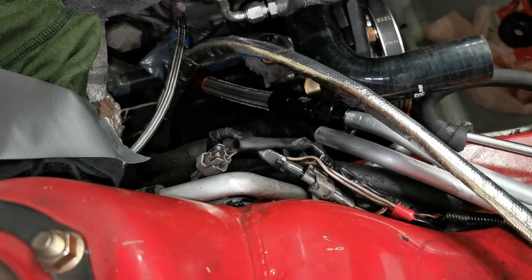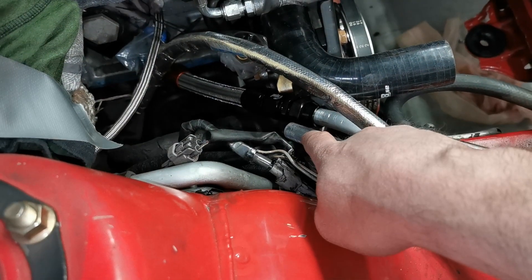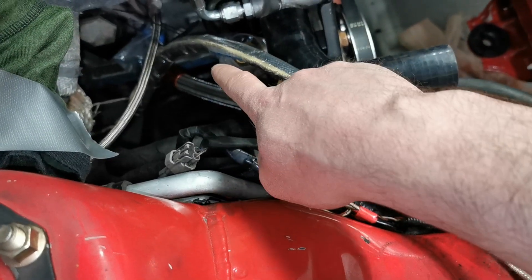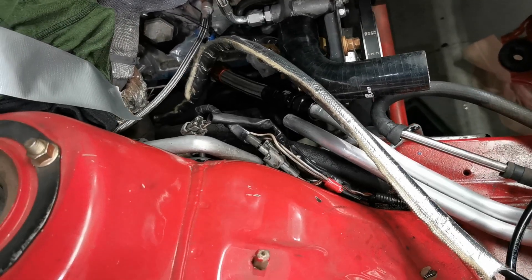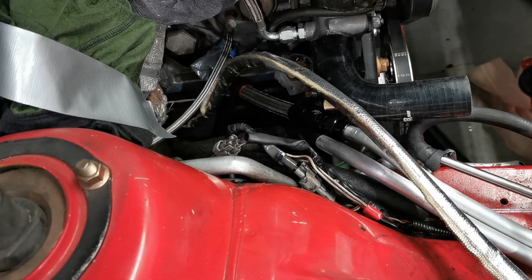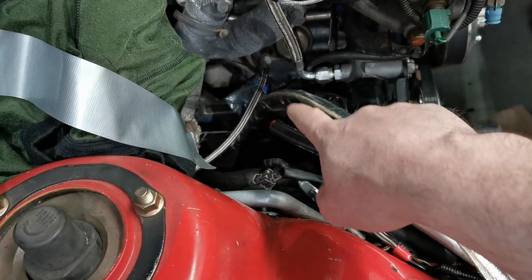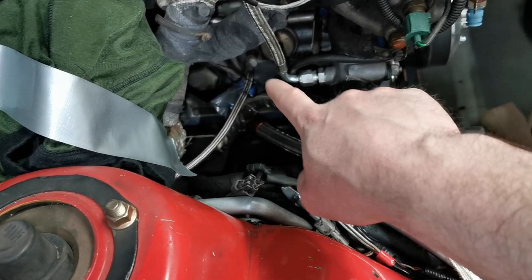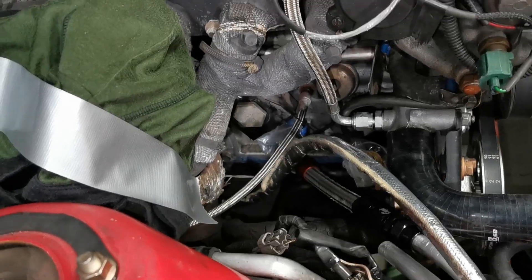Looking in the engine bay, we basically have three things left to do: fit this pipe end, make this hose, and then make the hose from that fitting. After that the engine oil cooler setup will be finished. And I will also reseal, to be on the safe side, those NPT-to-AN10 fittings on the oil filter mount.